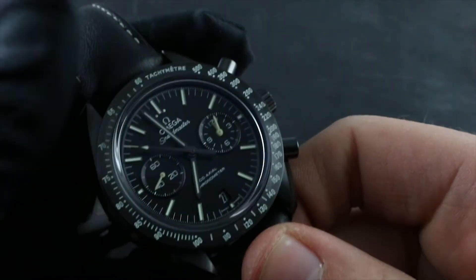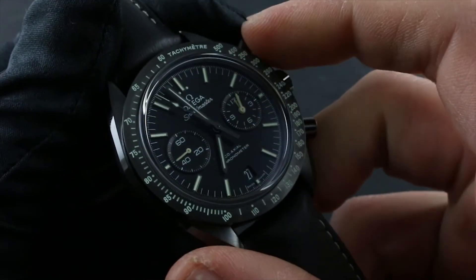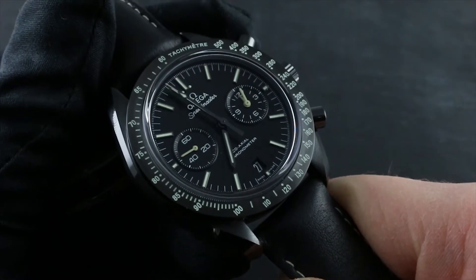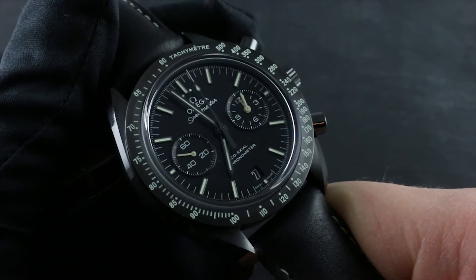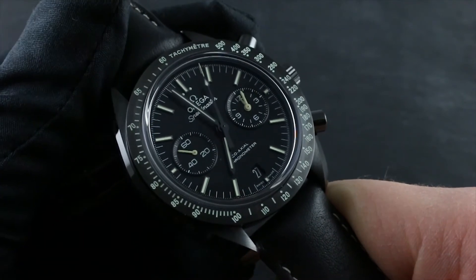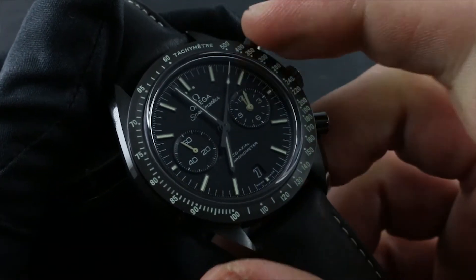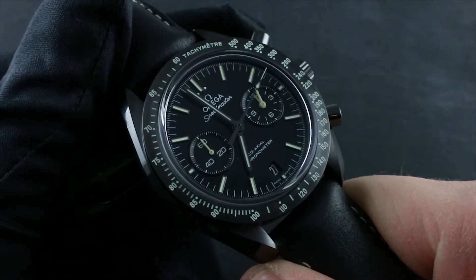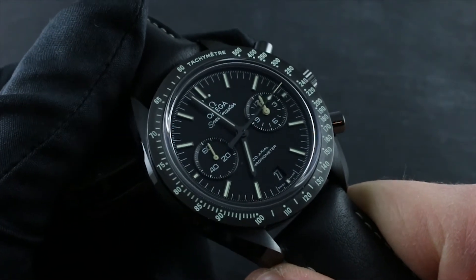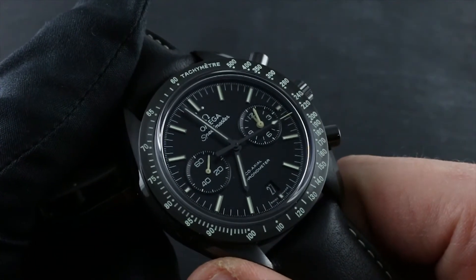The watch features a tachymeter scale that can be used in conjunction with the chronograph to gauge the speed of an object over a set distance — let's say a kilometer. We'll say our unit is meters and our speed will be kilometers per hour. We start the chronograph when the object, let's say a race car, passes the start point of our fixed kilometer, and when it passes the end point and the kilometer is complete, we stop at exactly that moment.